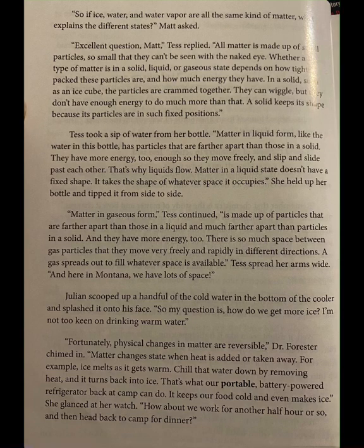There is so much space between gas particles that they move very freely and rapidly in different directions. A gas spreads out to fill whatever space is available. Tess spread her arms wide — and here in Montana, we have lots of space. Julian scooped up a handful of the cold water in the bottom of the cooler and splashed it onto his face. So my question is, how do we get more ice? I'm not too keen on drinking warm water. Fortunately, physical changes in matter are reversible, Dr. Forrester chimed in. Matter changes state when heat is added or taken away. Chill that water down by removing heat, and it turns back into ice.